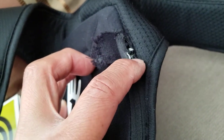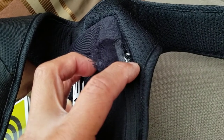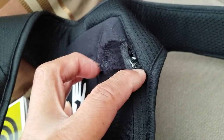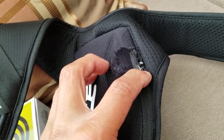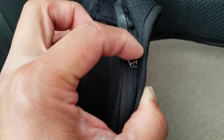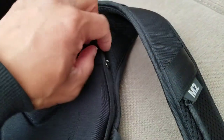I first tried some lacquer thinner to soften the glue, but no matter how much I put on it, it didn't work. So I ended up breaking the top part of the zipper and just ripped the glued area apart. Then I reattached the zipper — it does work now and I can zip it up to the top. You don't really see that area when you're wearing it, but I was able to open it up.